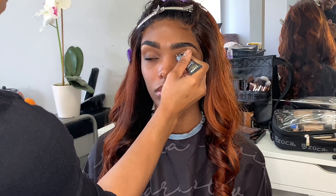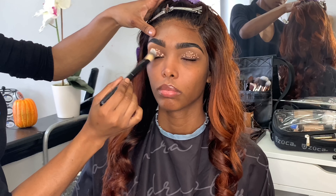Now I'm going in with my P. Louise base in the shade 4, and I'm going to apply this all over her eyelid and just blend that out with a foundation brush.